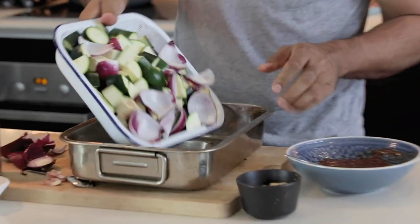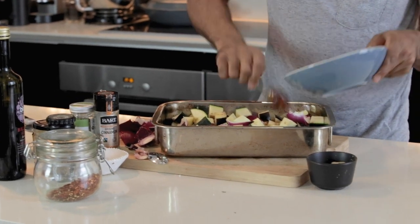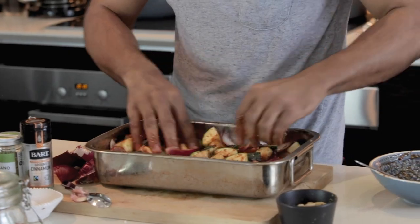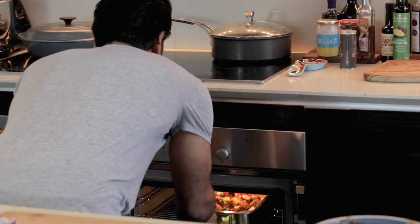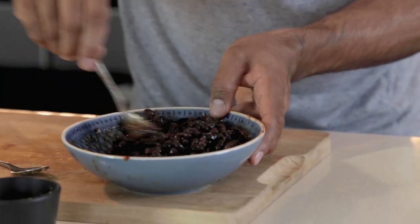I'm changing the tray here because the tray is far too small. We're going to add our marinade and just massage it into the tray. This goes into the oven for 20 minutes, then we're going to check after 20 minutes, give it a mix around, and then add our black beans. I've drained some black beans over here — we're going to put them straight into the marinade bowl because there's still lots of the tomato and honey there with loads of flavour. Just mix it round to make sure everything is nicely flavoured.